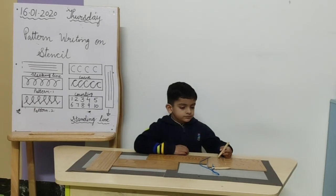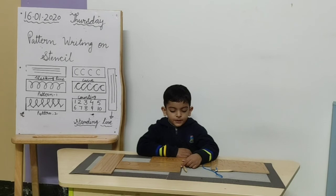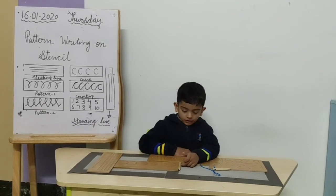Very good! Did you enjoy writing on stencils today? Thank you Smurr!